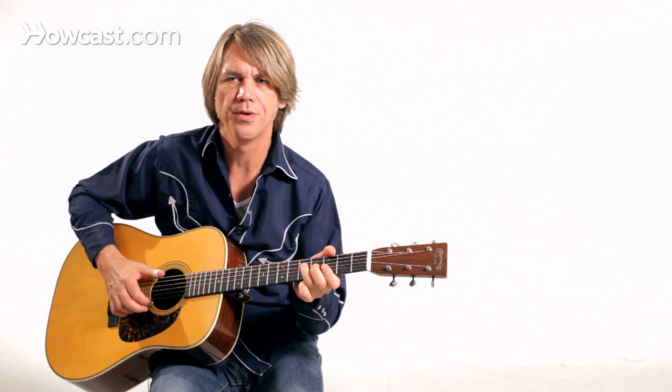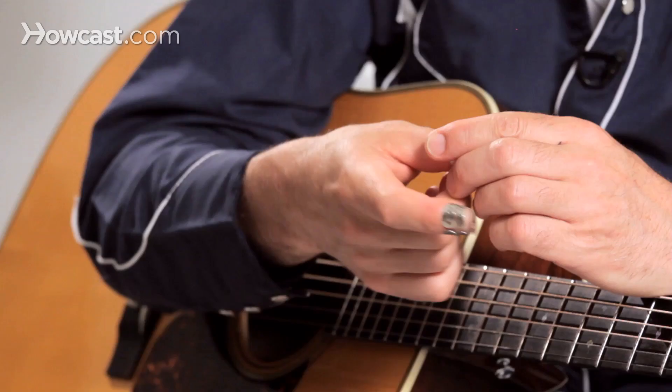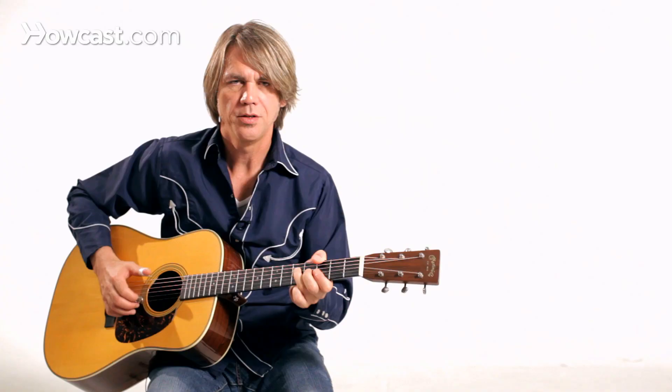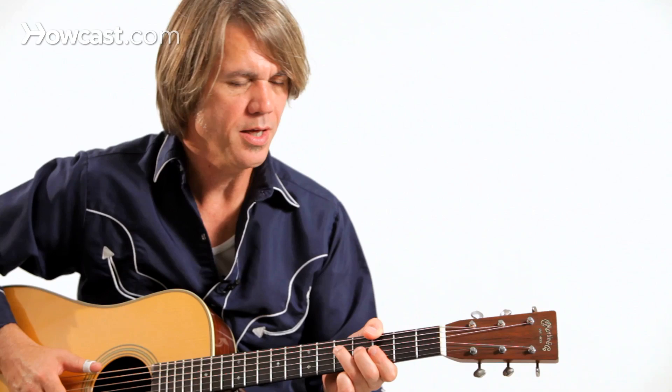He had a style that used a thumb pick and a finger pick, and I like to use a heavy thumb pick that will stay on my thumb and not shift around. You just have to experiment to find the right thumb pick and finger pick that feels right on your fingers.